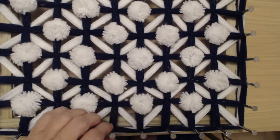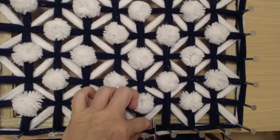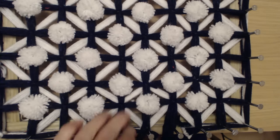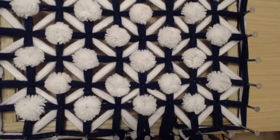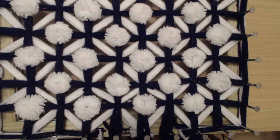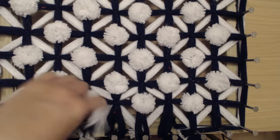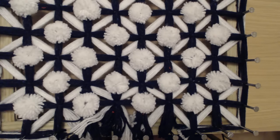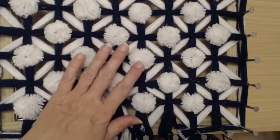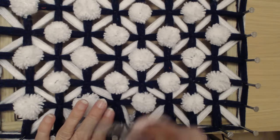Now I've cut my pom-poms, I'm going to cut it off the frame in the normal manner — cut between the two nails, the way you normally always do. You'll get a few pieces of scrap white when you're cutting, but don't worry about it — just cut between the nails and cut the blanket off the frame all the way around. I'm going to do that and I'll be back. I'm going to fluff up my pom-poms just the way I always do — I've shown you that little tip on another tutorial, how to fluff up all your pom-poms. Once I've done that I'll be back to show you the finished blanket.